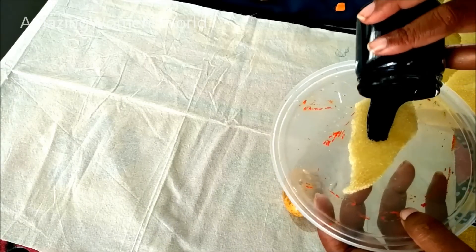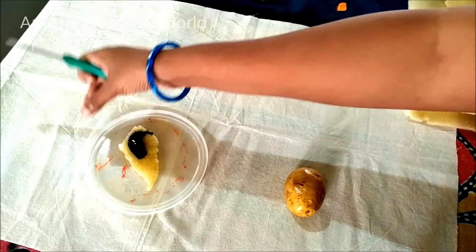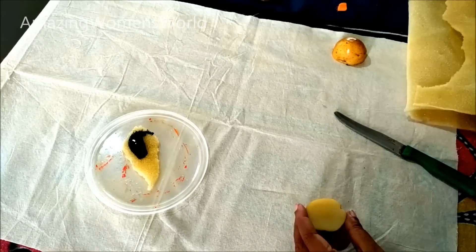This is the homemade fabric paint which I've shown in my previous video. Pour the paint on the sponge. If the sponge is not available, you can use cotton of three to four layers or any jute fabric.